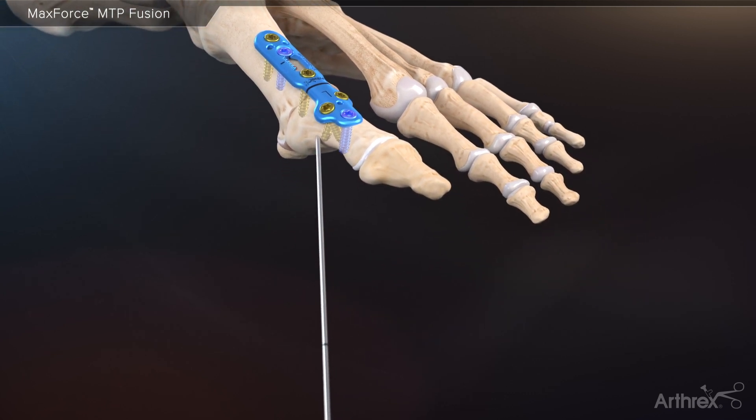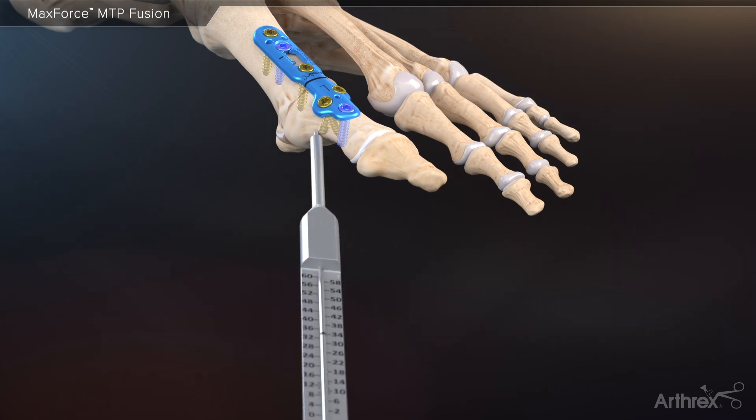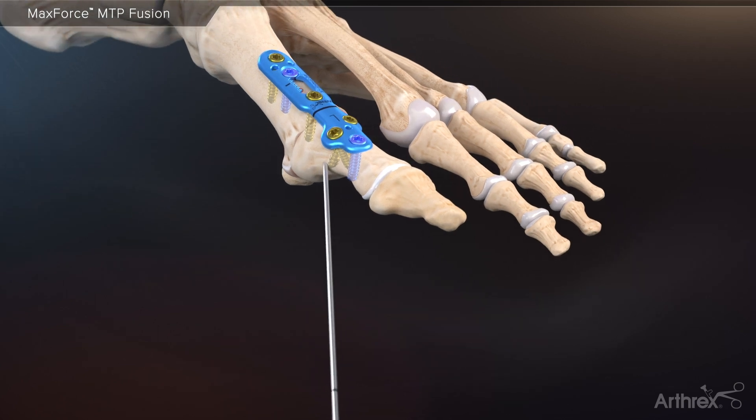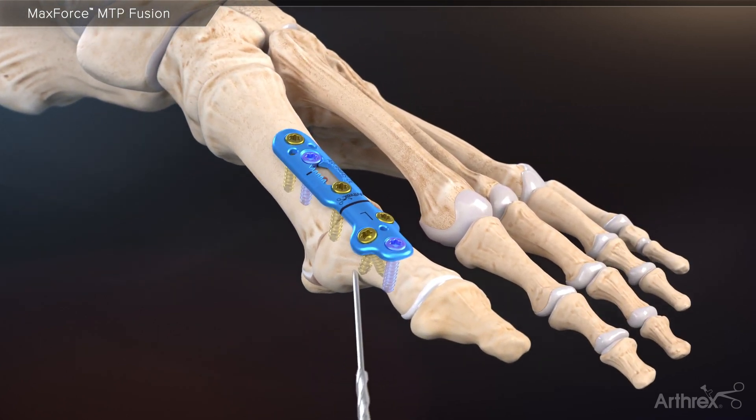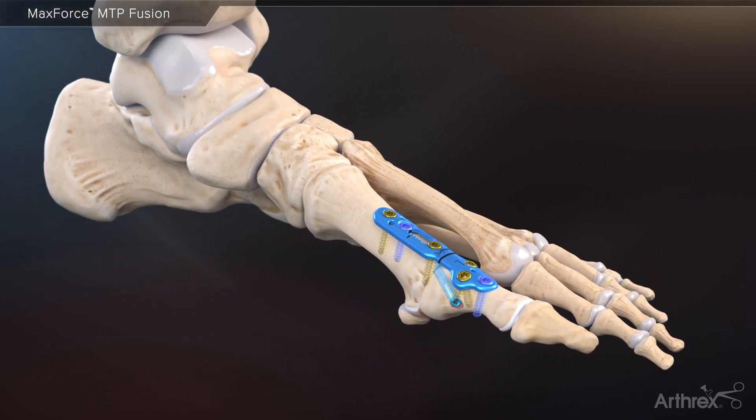Finally, to complete the fusion construct, a 3.5 millimeter compression FT screw is inserted across the arthrodesis site. First, measure with the cannulated depth gauge. Drill and insert a 3.5 millimeter compression FT screw to further compress and stabilize the joint. With this third mode of compression, the MaxForce MTP plating system allows surgeons to achieve more than 2.5 times the standard amount of compression compared to traditional MTP plate and screw constructs.